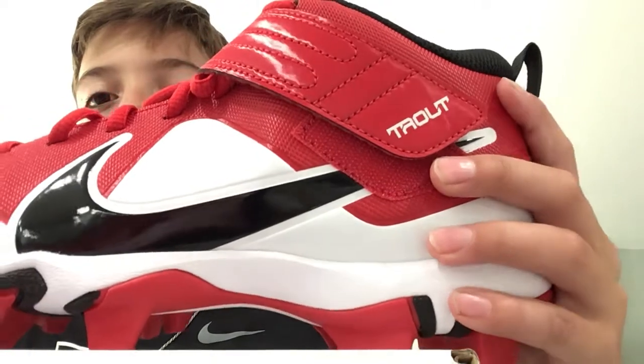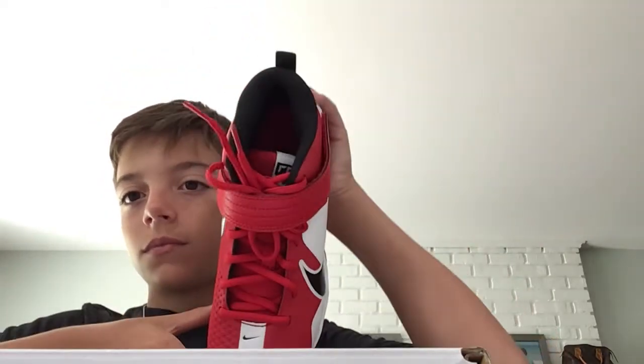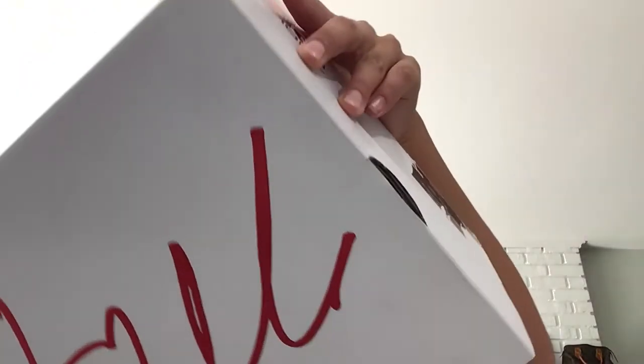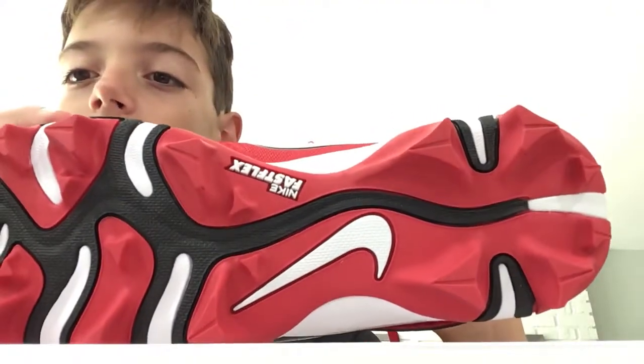We never had Trout shoes. There's a T in there. I got size 7. Yeah, it's really cool. I think he customizes these really well. Nike Fastpitch. I think he did a really good job on these shoes.